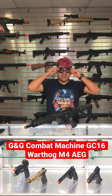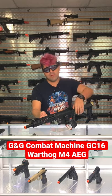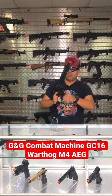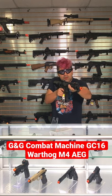Let's go ahead and test fire this. The FPS should be shooting at about 365, 375. Let's go ahead and insert our magazine here, wind this up. Let's go ahead and do a few shots in semi. Full auto.